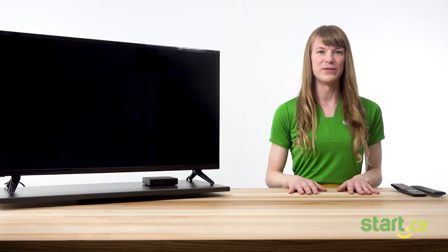Hi, I'm Emi from the Start.ca Service Desk, and today we're going to walk you through your first time experience as a Start TV customer. This video is going to presume that you've already connected directly to the TV, but the process should be the same if you're going through your home theater system instead. If you still need to get connected, we recommend that you check out our support video on connecting your hardware.